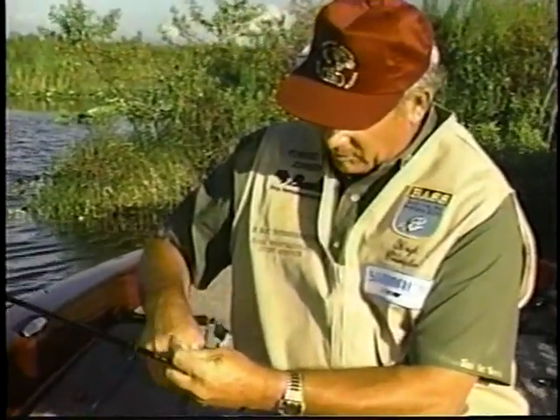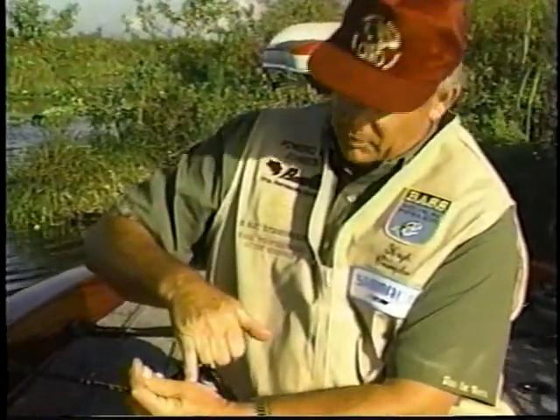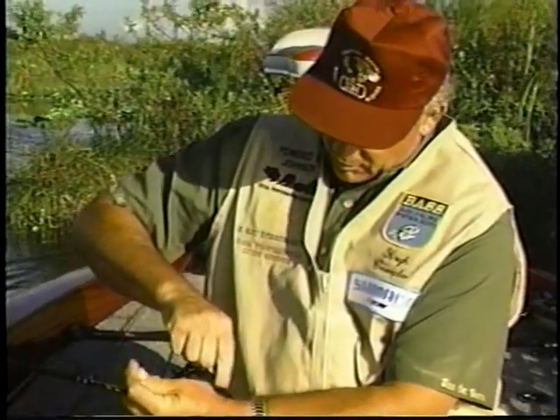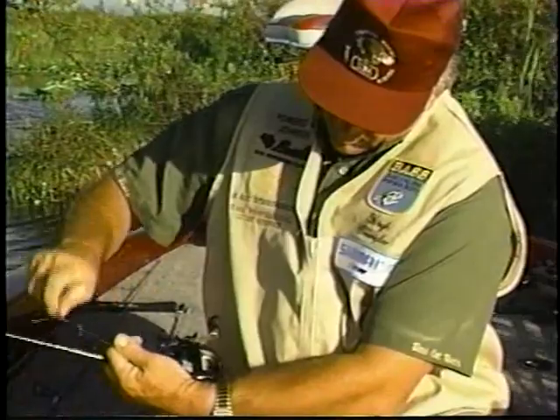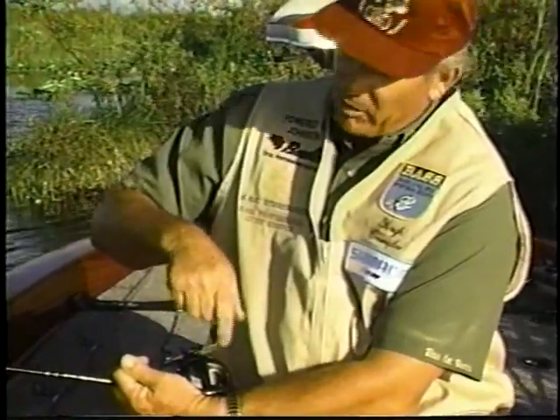What I want to do next is to turn the reel until the center centers in the reel and move my line over so it's in the center of the reel. That way when I roll it on, I'm going to roll it on evenly.